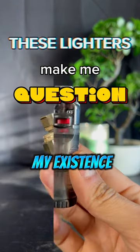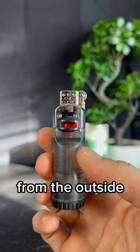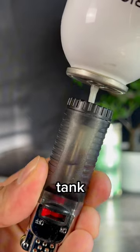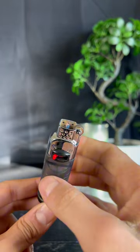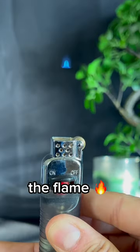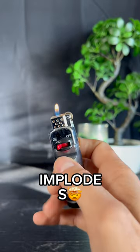These lighters make me question my existence. This one will surprise you for sure. It looks very normal from the outside. I like the see-through tank and the on-off power, but the flame is the real mystery. Check this out — the flame is basically invisible. Please tell me why this happens before my brain implodes.